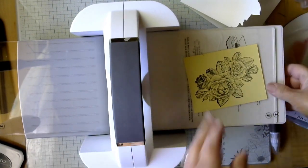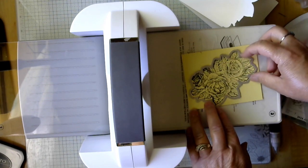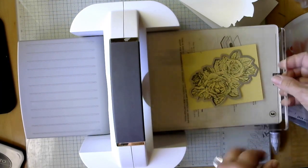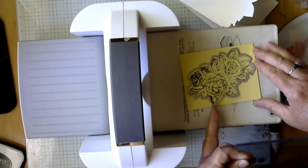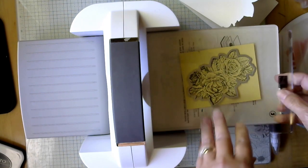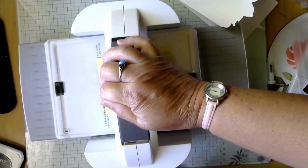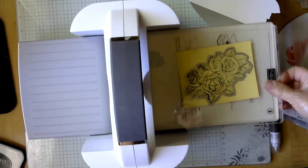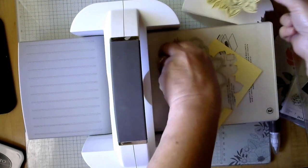Now we pull our die cut machine back in. This machine is actually on sale right now — 10% off — so if you don't have one or you'd like one set up for embossing and one for cutting, now is the time. My oldest one has seen way too many cranks; the rollers are actually worn out after about ten years of heavy use.